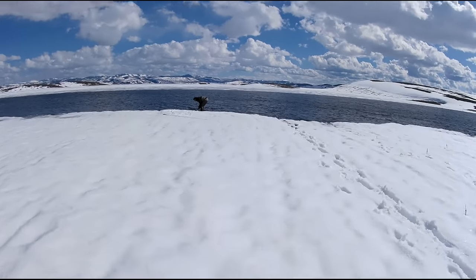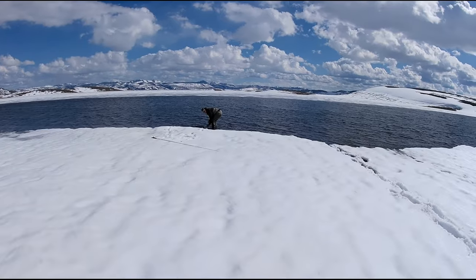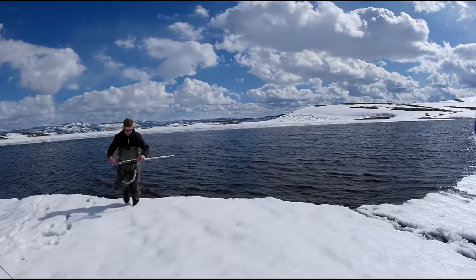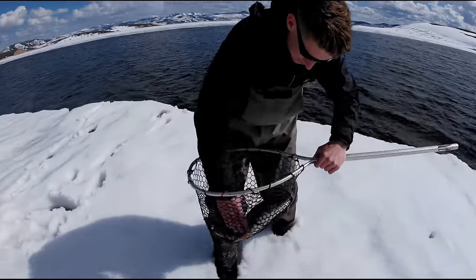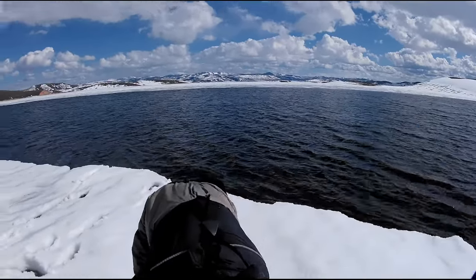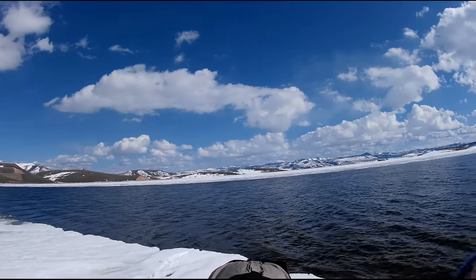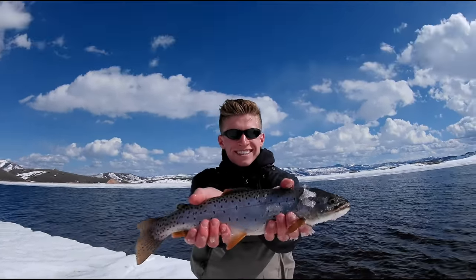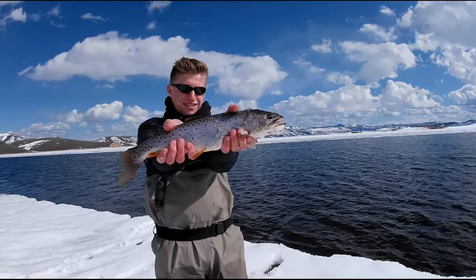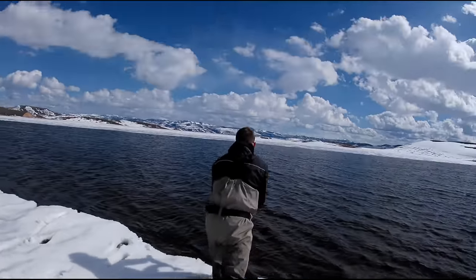My nephew got on the water before me and on his very first cast he hooked up with one on the leech. The water is so cold — I got some hand warmers up there. Well done, buddy. First cast! Yeah, that's super cool. Hopefully that continues when we get into more.